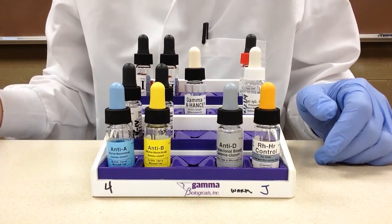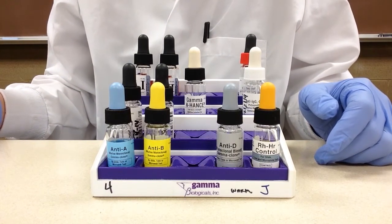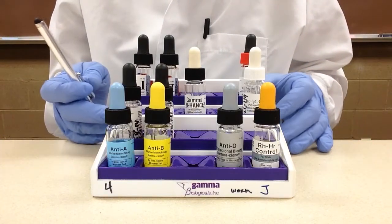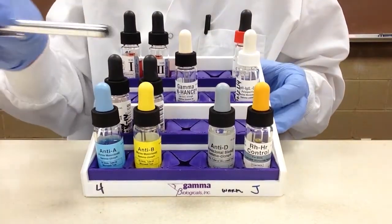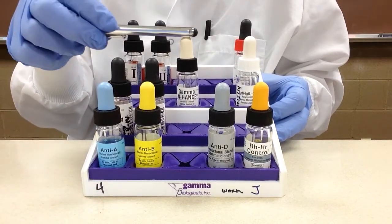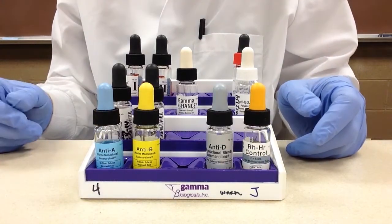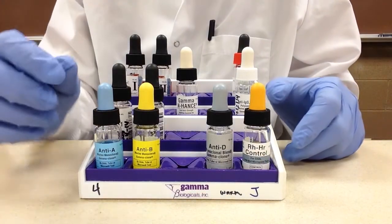The way the blood bank reagents are arranged here is that we have clear reagents, then cells, then clear cells. Now I'll go in and explain what all of these different reagents are for.